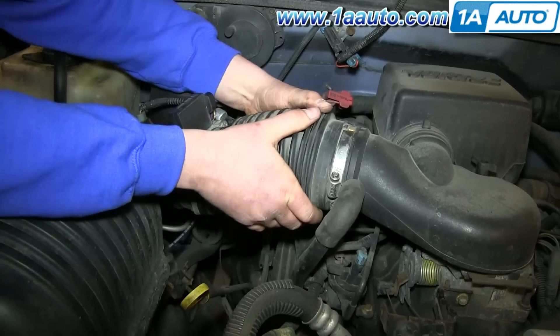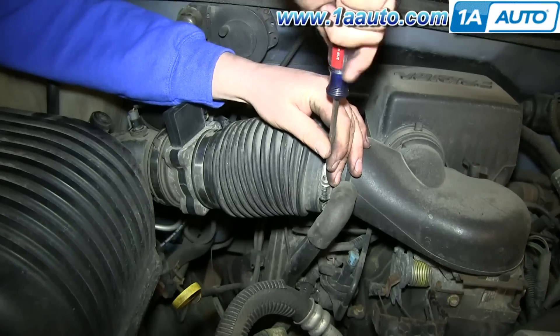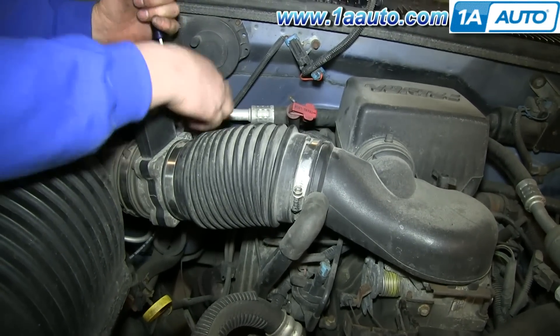Push the longer end of the hose in first, and then push it back and push the other end in. Make sure it's in place, and then tighten up those two hose clamps. Now reconnect your harness and you're all set.